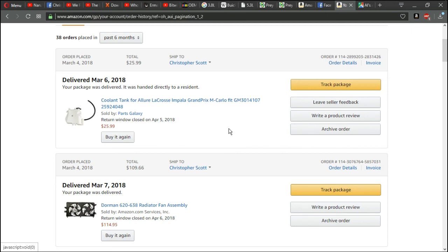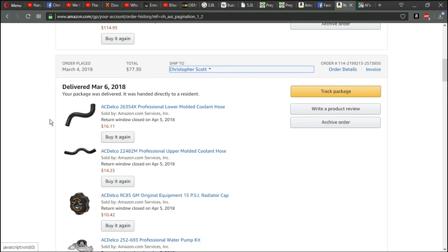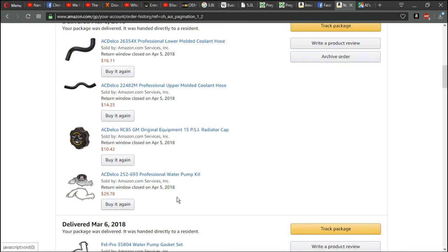Here are the parts I bought. I should have called it a coolant tank — since I do mostly computers I called it a reservoir, my bad. I got it for $25, and it came with the little cap and the hose. I also bought fans because the cooling fans are electronic and as the car was getting hotter, the fans were spinning faster to try and cool it down and wound up burning them out. I got perfectly molded hoses for both the upper and lower — the upper ran me $14.23 and the other upper ran me $16.11. New radiator cap, because if you're replacing all of it you might as well make sure you have a cap that can relieve the pressure into the coolant tank.